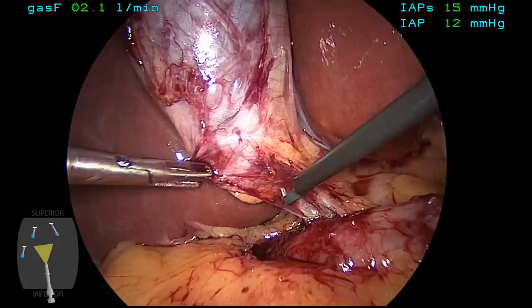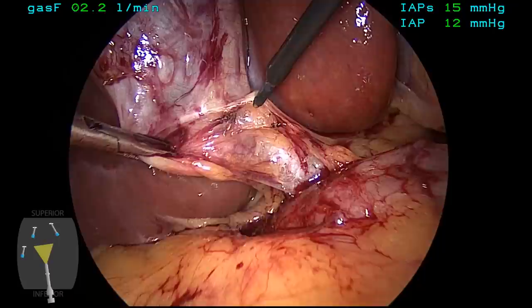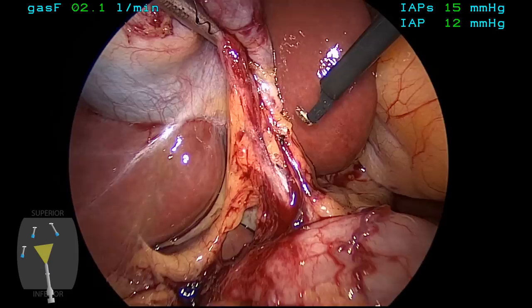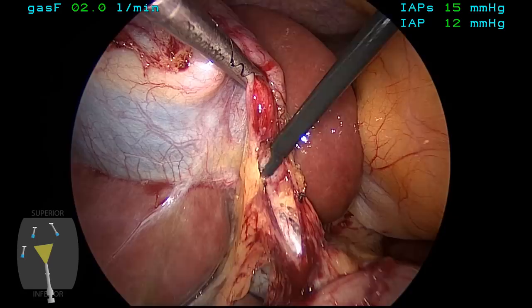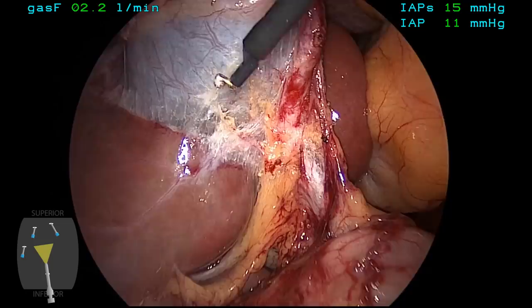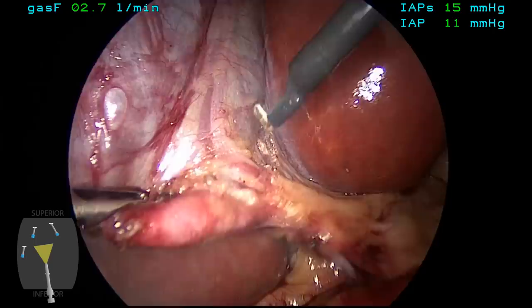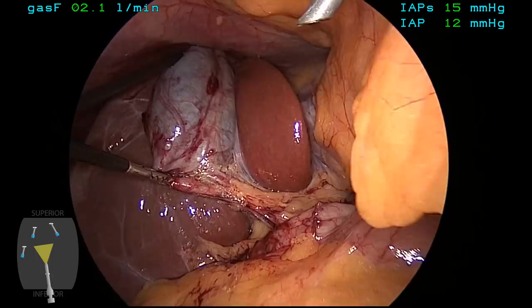The neck of the gallbladder is then grasped and retracted laterally and inferiorly to open up the area of the hepatocystic triangle. The L-hook is then used to gently incise the peritoneum and develop this envelope going up along the medial side up towards the liver bed. The gallbladder is then retracted medially to expose the dorsolateral aspect and the peritoneum there is also gently divided with short bursts of energy to expose the lateral posterior aspect of the neck of the gallbladder. One can already see the cystic artery and you begin to get a sense of the location of the cystic duct as well, just lateral to that.